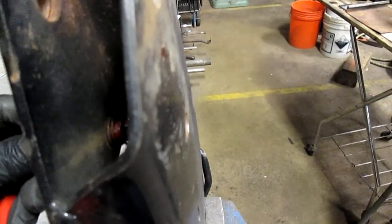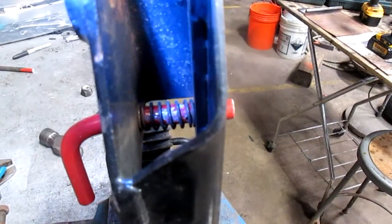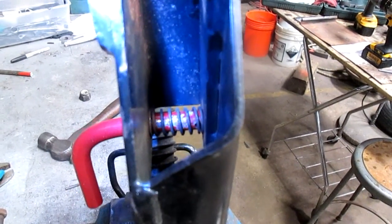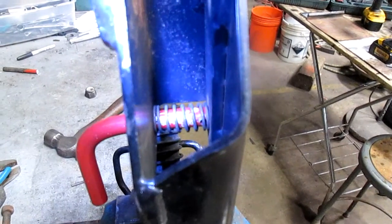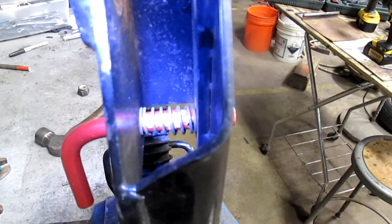So you pull it back by spring tension, and then it springs back. The problem is, how do you pull that spring back and still be able to put the roll pin in? In order to do that, I made a special tool to fit down inside there.